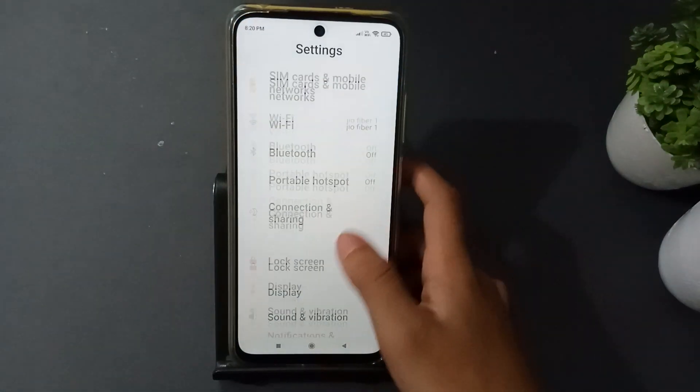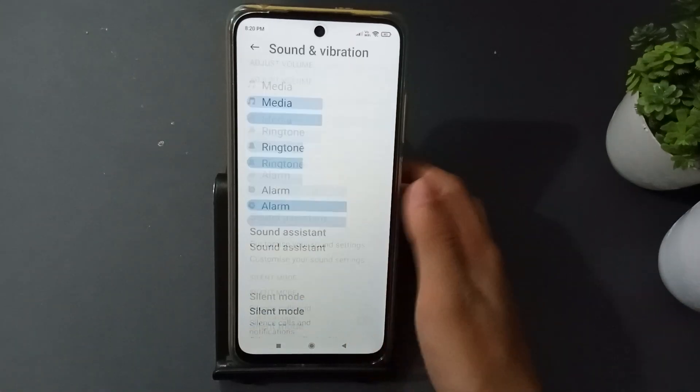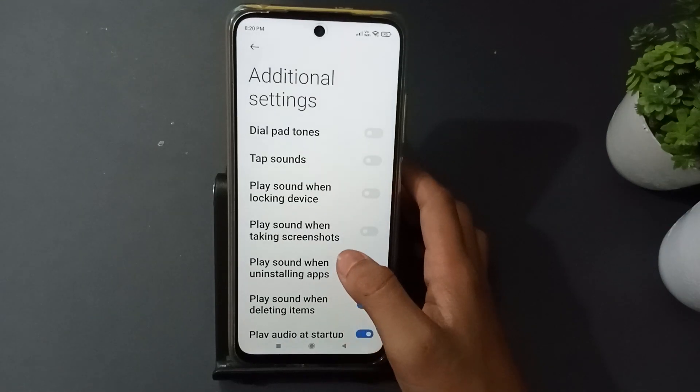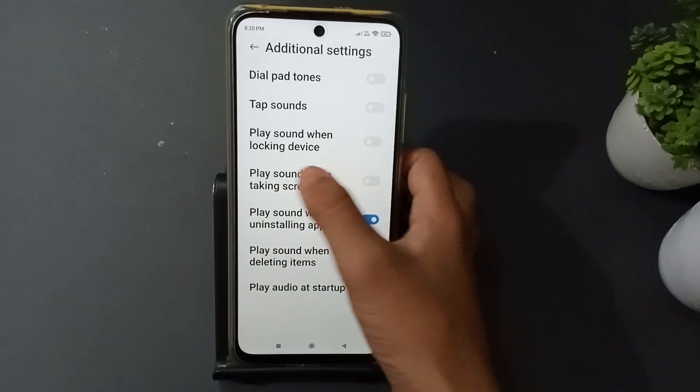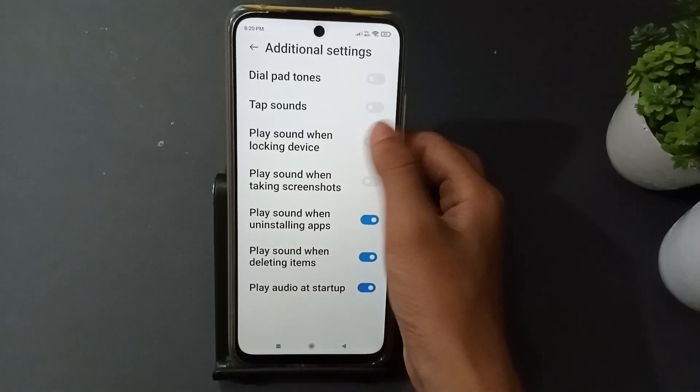Then scroll down and tap on Sound and Vibration. Then scroll down to the end — as you can see here — Additional Settings. Then scroll down and you will see the option: Play Sound When Locking Device.